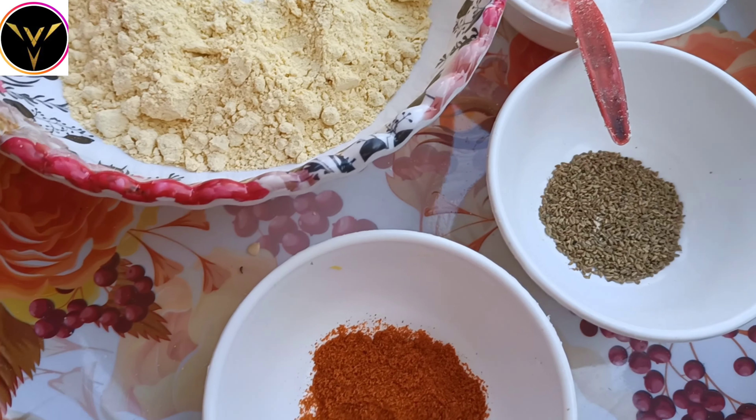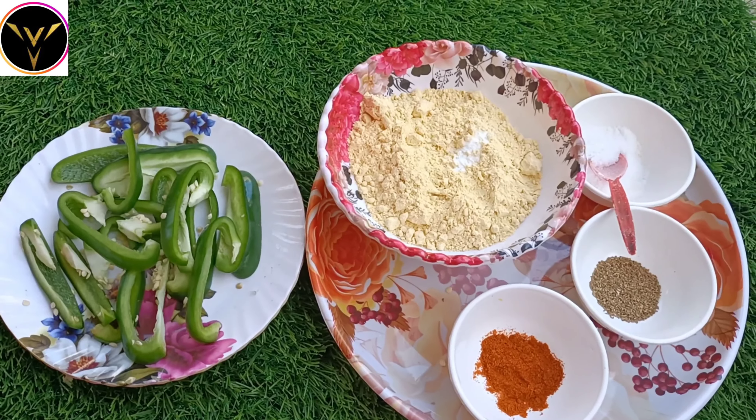The ingredients are: Jilakar, Vamo, Karam, Uppu.